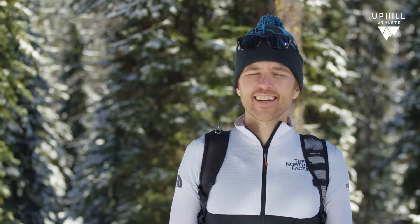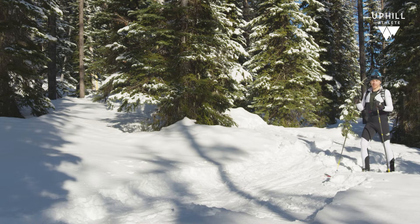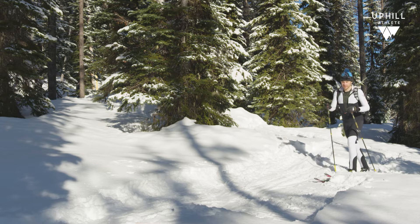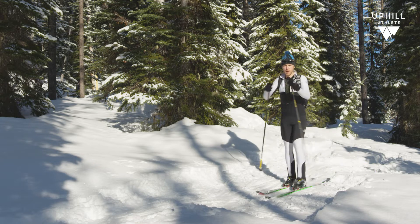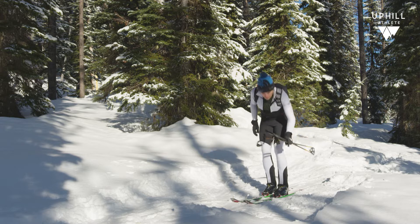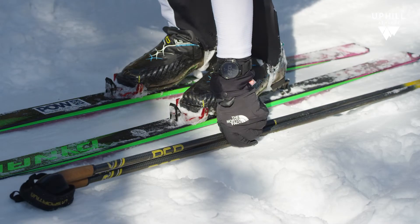Hey, Mike Foote here. In this video we're going to go over our skinning to skiing transition. The first thing you're thinking about when heading into a transition area is making sure you find a space for yourself. As I come in here, if I have competitors around me, I want to make sure I've got space to do my transition. I take my poles off — they have to be on the ground — and I keep them right here, away from any competitors.